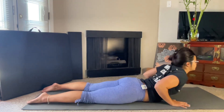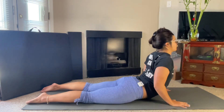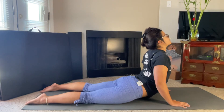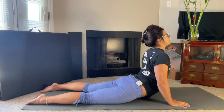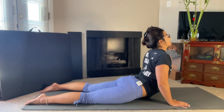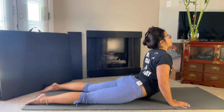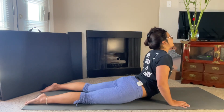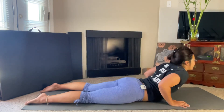Inhale, back on up. Maybe you come up the highest you've ever gone. Maybe we start to straighten those arms. Release the lower back, release the spine, release the hips — we're keeping them rooted, keeping them planted on the mat. We are engaging them, we're just not drawing our power from them. And exhale, back down.